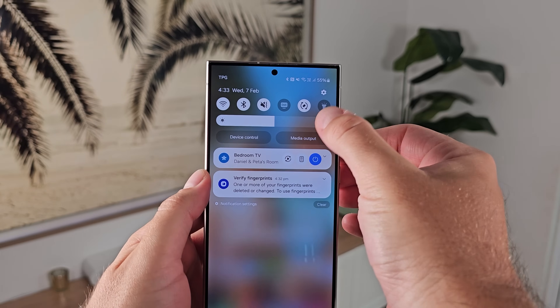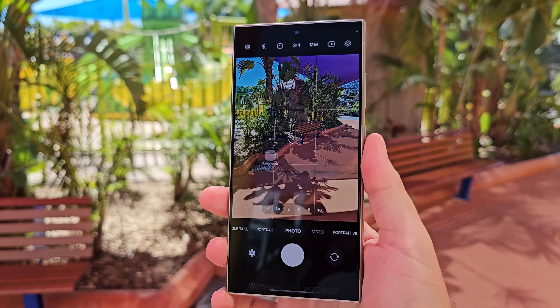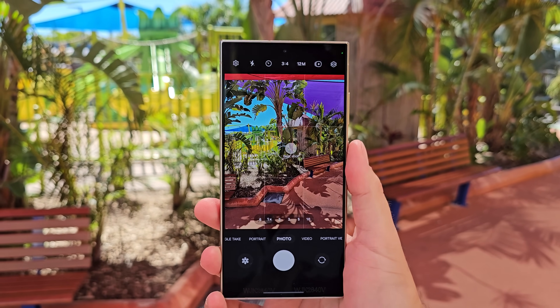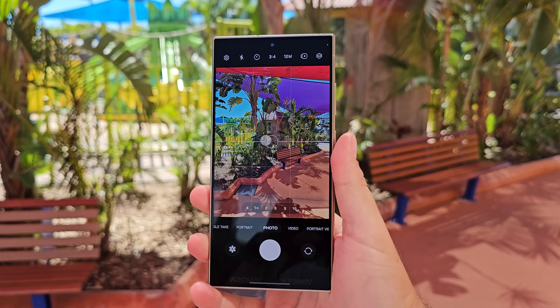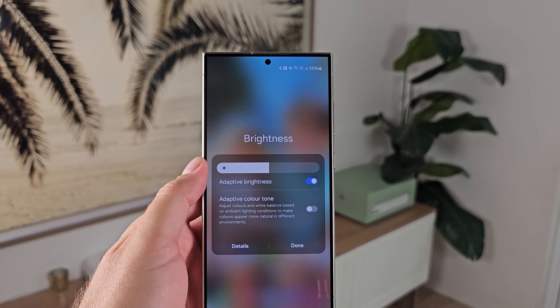Let's dive into some settings you should be turning on. Number four, 100% recommend turning on adaptive brightness. It'll actually learn if you manually adjust brightness and adapt to what you like, as well as learning the lighting environment using the front and rear cameras so it can auto adjust on the fly. Definitely worth turning on, especially when you go outdoors, because you can go past the maximum brightness to get a really bright viewing experience outside. You can activate it from the display settings or from the quick panel by pressing the three dots on the slider.